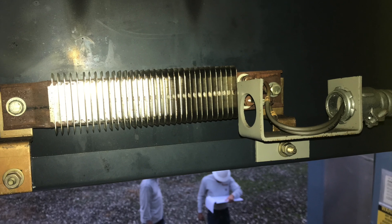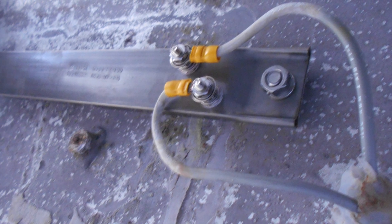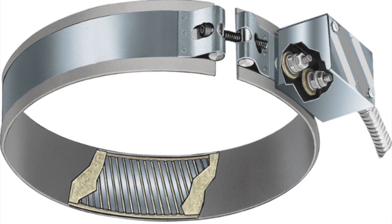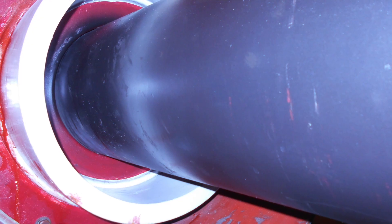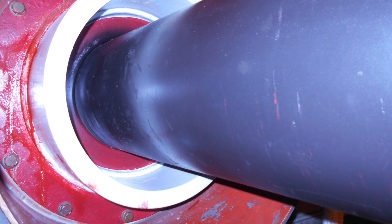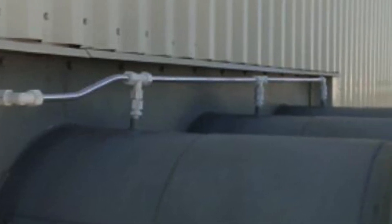Heaters are the most common method of dealing with condensation in both isolated phase bus and non-segregated bus systems, and therefore are recommended enhancements to extend the life of your bus system. In addition to incorporating heaters, a seal-off bushing is also typically installed at the wall plate to separate two environments and mitigate humidity.